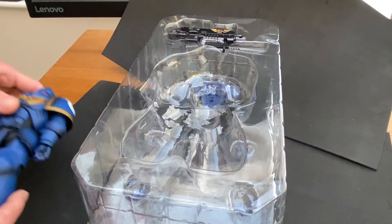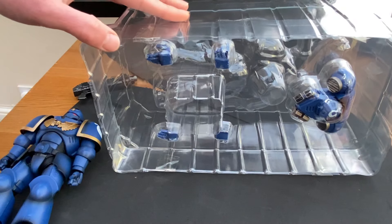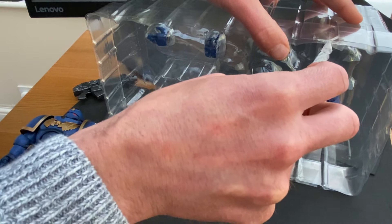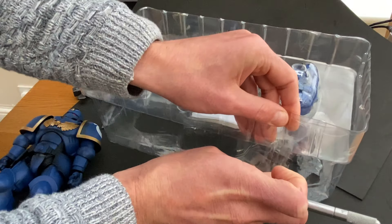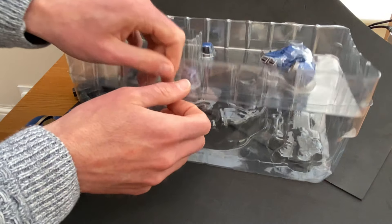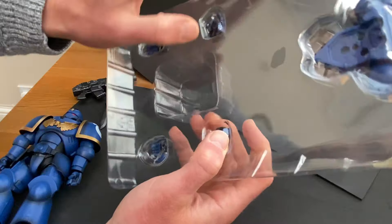So the backpack, and then the actual Primaris Marine, combat blade, and the bolter. There's even more sellotape. This is literally watching an idiot trying to cut sellotape with a scalpel. There's enough packaging in here to destroy a small country. So we've got the hands open, hands closed for gripping the bolter, and then we've got the backpack.